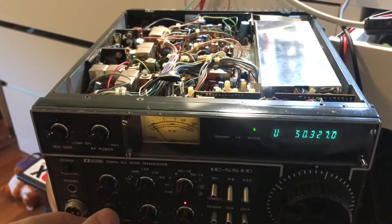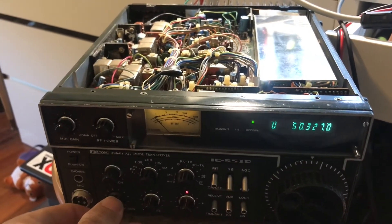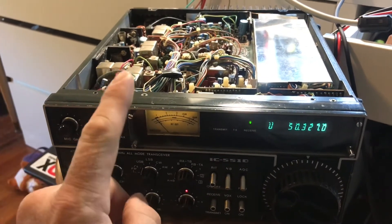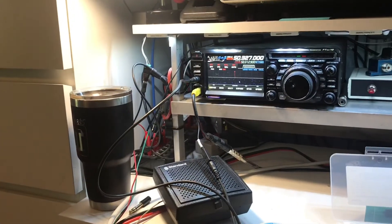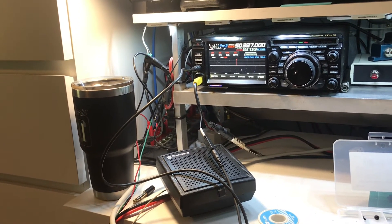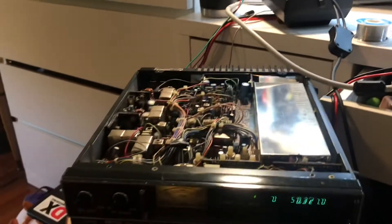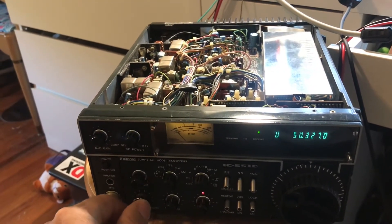It is receiving, but there's nothing on 6 meters right now. So what I did is I disconnected the antenna and tuned up my DX Commander with the FTDX10 running just 5 watts. We'll see if some audio comes through — it's probably going to overload somewhat, but we'll see if we can hear it.